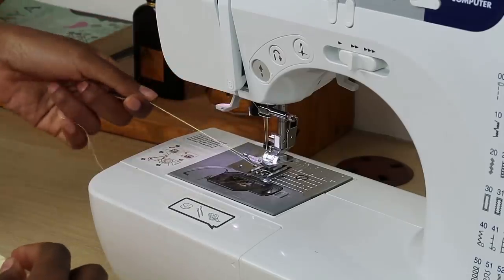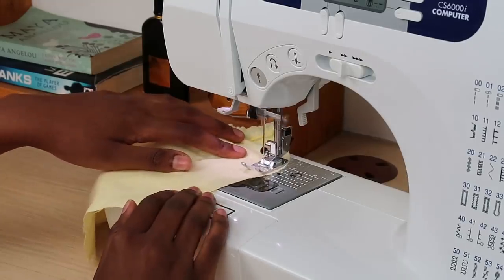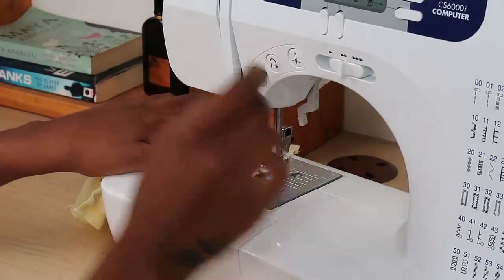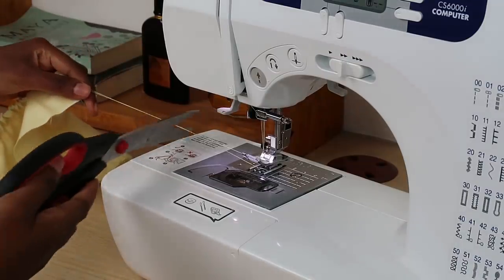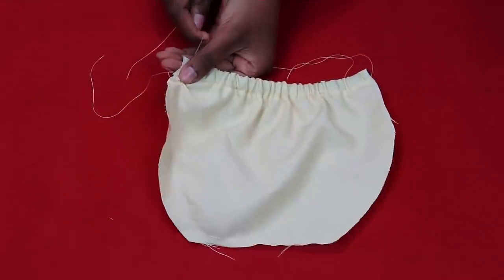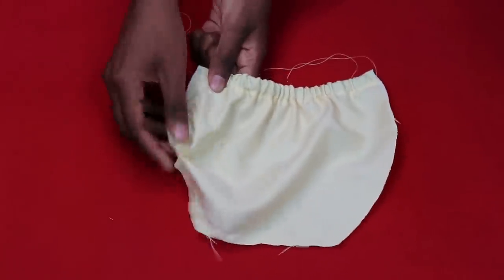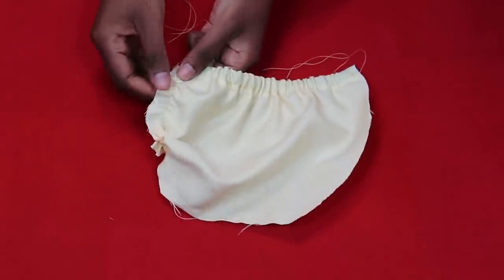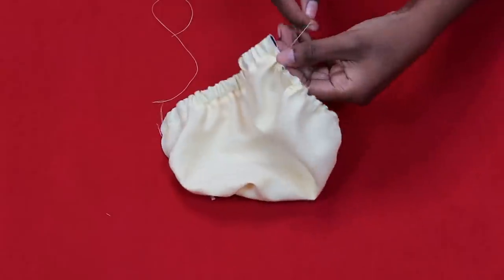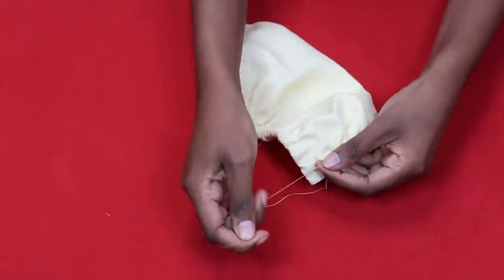Now do a basting stitch all the way around — that's simply a straight stitch. Make sure you have a lot of hanging thread as you're going to be gathering this piece to fit the cup size. Do NOT backstitch at any point, as you want to be able to pull the threads. Repeat on the other piece. Pull the top thread to gather the fabric, spread it evenly to form a cup shape. Take your time.